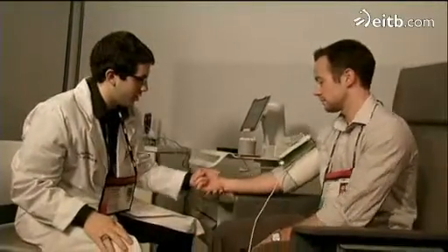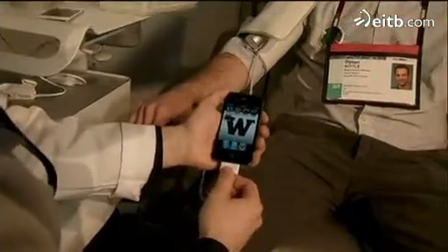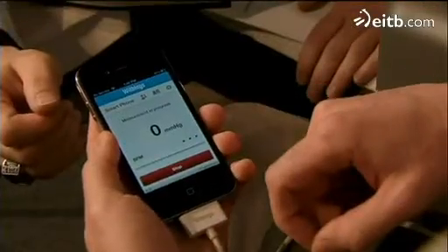I'm going to go ahead and plug the device into the phone. The app is going to come up. Now I'm going to hand this to you and let you push the button right there. There you go.